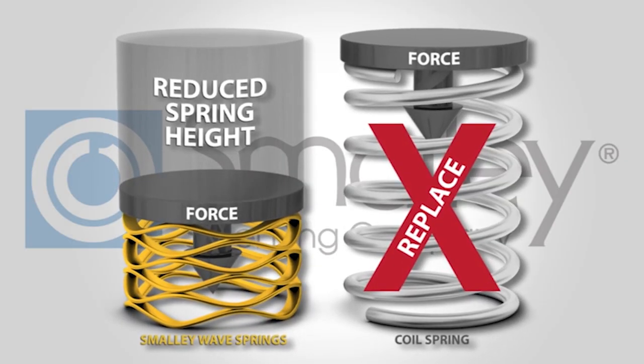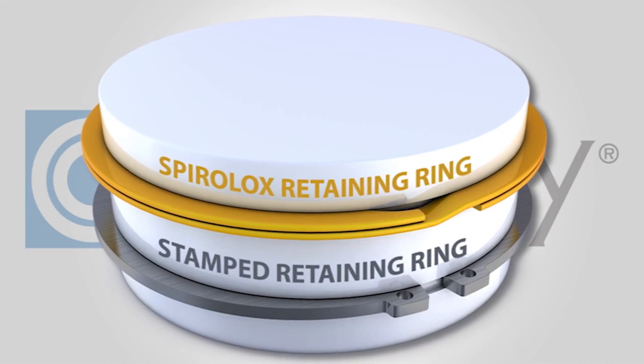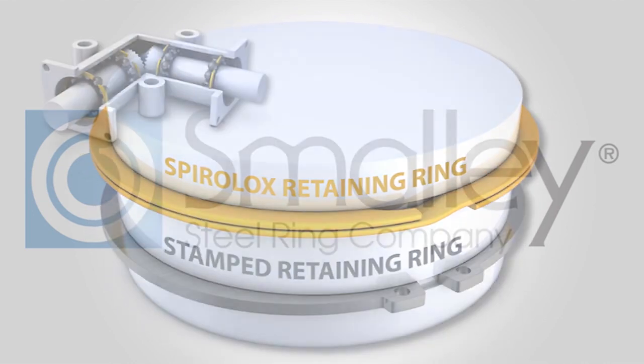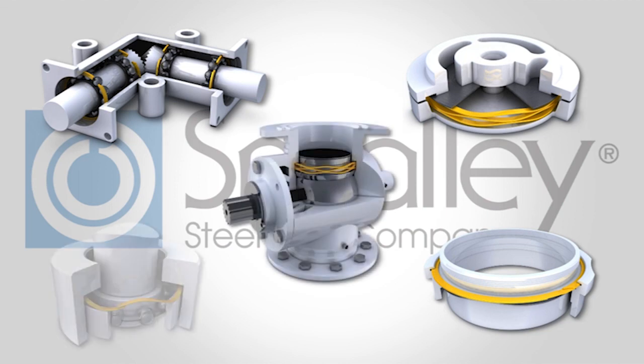Smalley wave springs reduce spring heights by up to 50%. Our Spiralox retaining rings have no ears to interfere with an assembly. Over 10,000 standard parts are stocked in carbon and stainless steel, with samples readily available to test in your application.